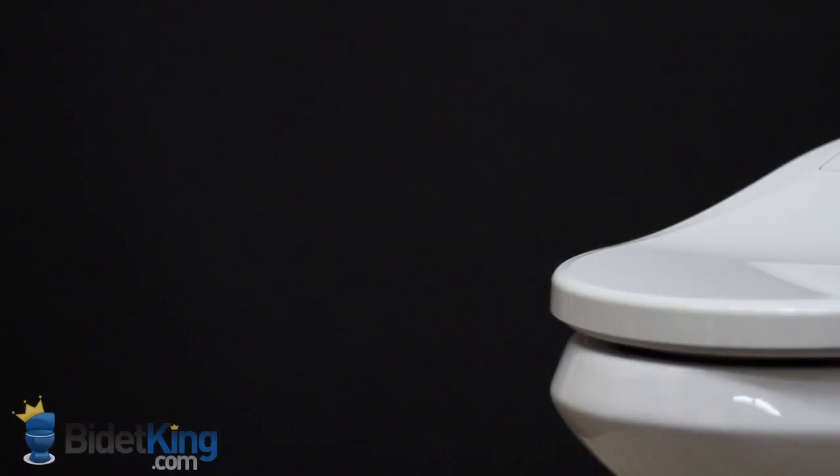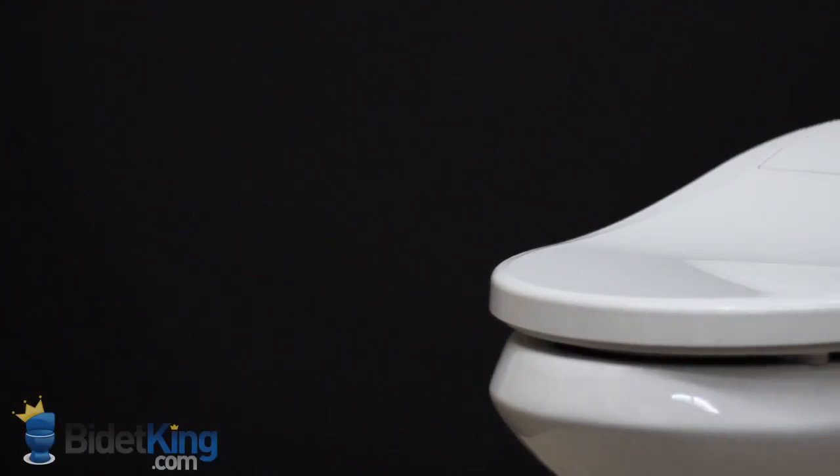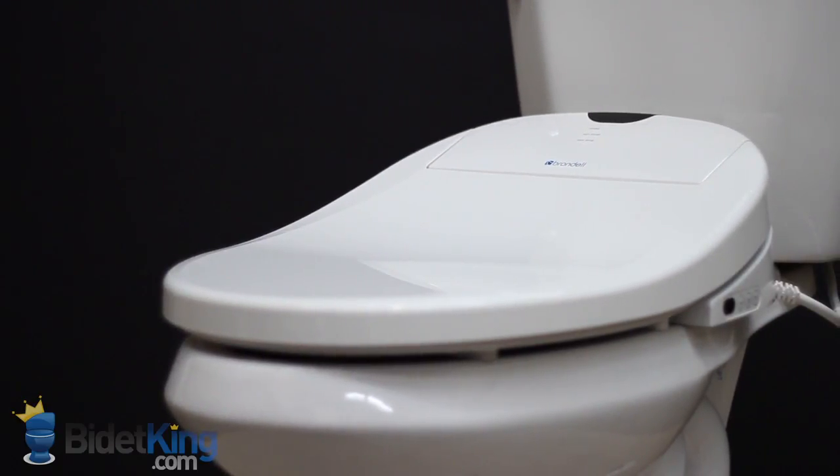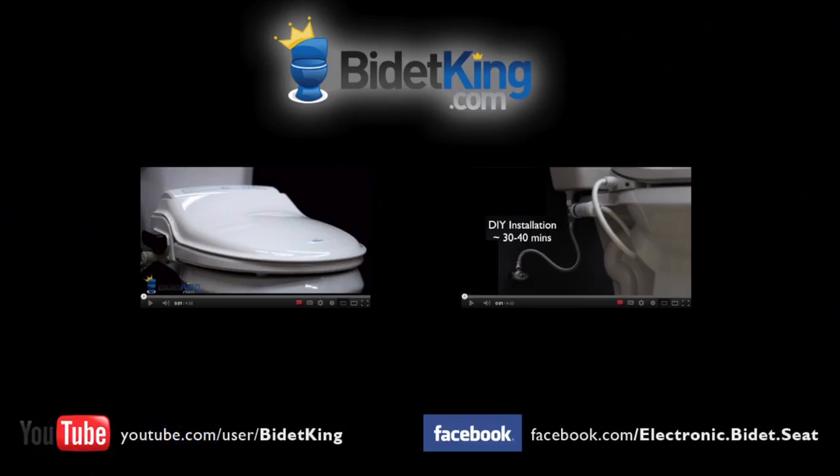The Brondell Swash 900 is a good one. Thank you for watching this video review of the Brondell Swash 900 from BidetKing.com, the online leader in bidet seats. To purchase this model or view our other fine bidet products, please visit us at www.BidetKing.com.